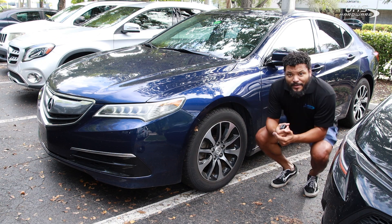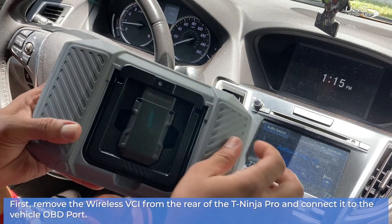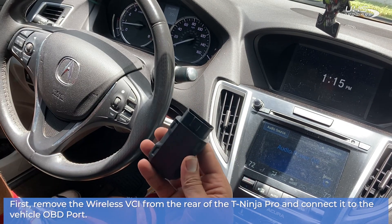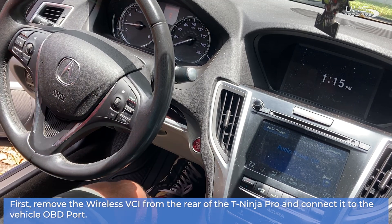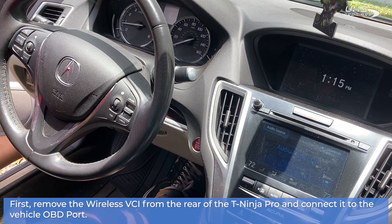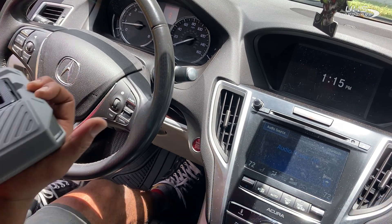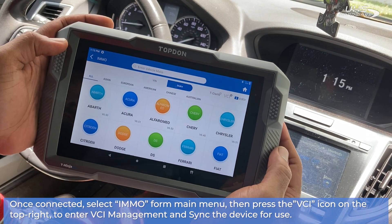We're gonna check it out and see how it does programming new smart keys for this Acura. Let's go together. First, remove the wireless VCI from the rear of the T-Ninja Pro and connect it to the vehicle OBD port. Once connected, select iMMO from the main menu, then press the VCI icon on the top right.